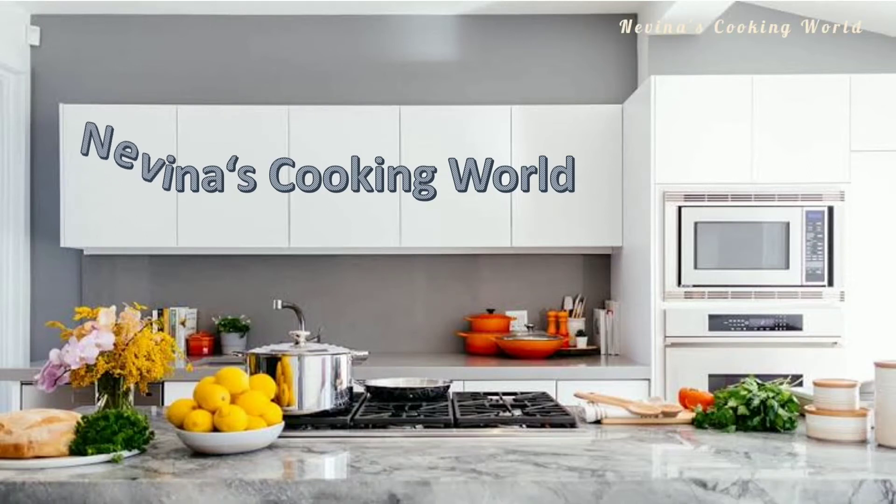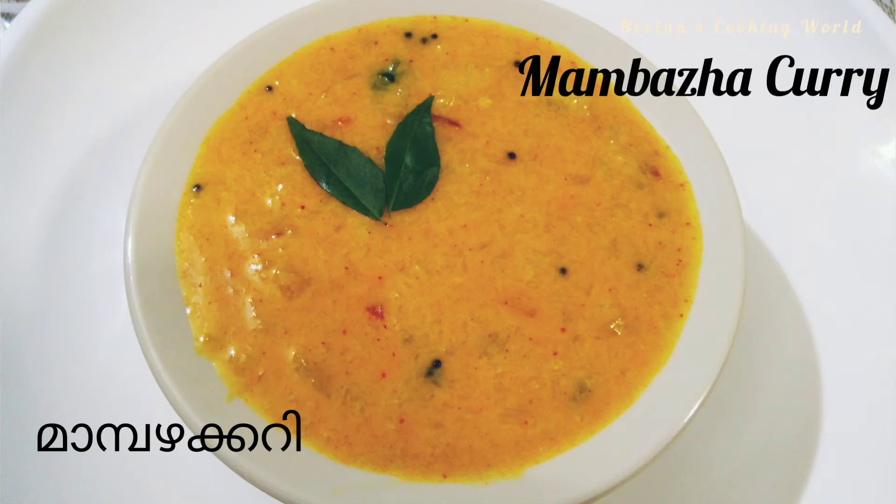Hello friends! Hello everyone! Welcome to my cooking world. We are ready to go to the cooking world.